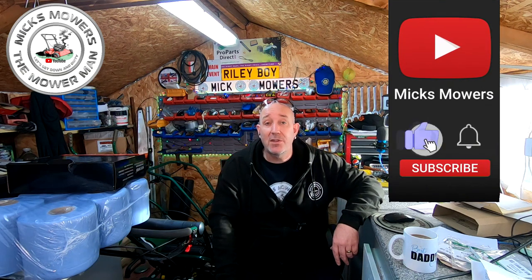Hello and welcome to another episode of Mixed Mowers with My Man. Hope you're doing well. Don't forget to hit the subscribe button, whack the bell and set notifications to all — it's completely free to do so. Once you set your notifications to all, you'll get a notification on your phone, tablet or PC when I've uploaded a video.